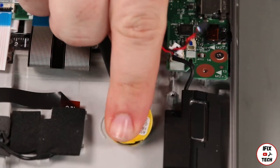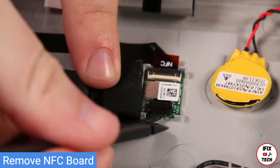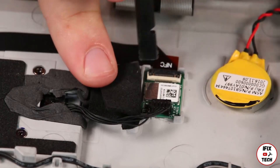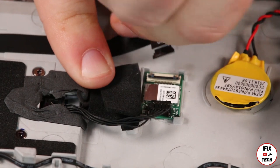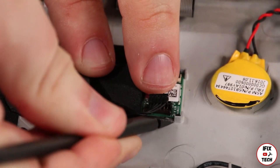Lift the battery from the adhesive backing and remove it. Disconnect the antenna cable from the NFC card. Disconnect the NFC cable. Lift up the card from the adhesive backing and remove it.